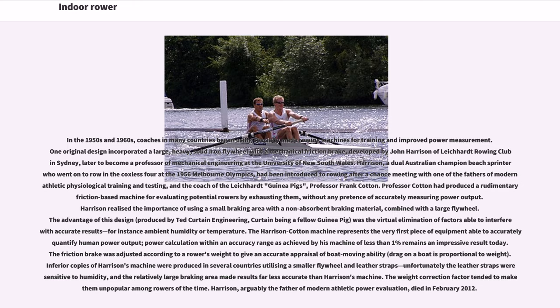Professor Cotton had produced a rudimentary friction-based machine for evaluating potential rowers by exhausting them, without any pretense of accurately measuring power output. Harrison realized the importance of using a small braking area with a non-absorbent braking material, combined with a large flywheel. The advantage of this design, produced by Ted Curtin Engineering — Curtin being a fellow guinea pig — was the virtual elimination of factors able to interfere with accurate results, for instance ambient humidity or temperature.